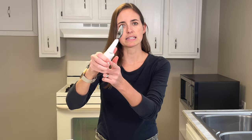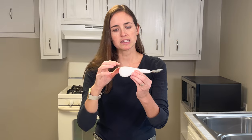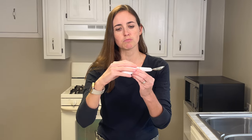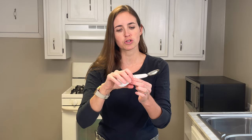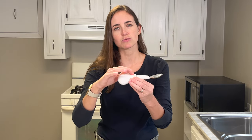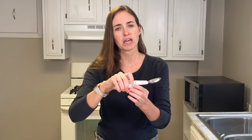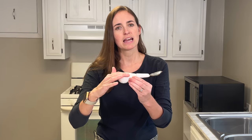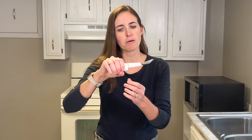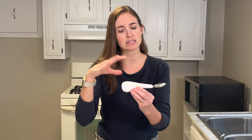You can also hold it where it has the nice thumb indent at the bottom. One critique I had is that this is extremely smooth, and if you have grip issues, it might be difficult to hold on to. You could add some grippy tape or even a small amount of Dycem — a double-sided silicone product — on the top or bottom to give it a little more grip. If someone has tremors plus hand weakness, that could be a real problem.